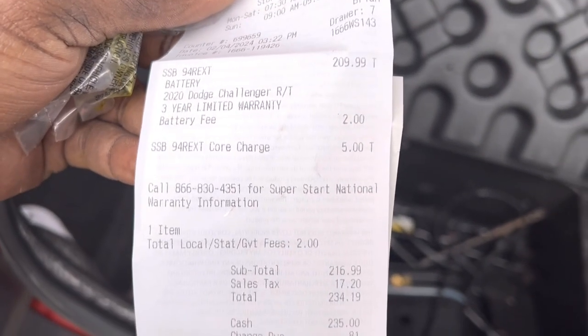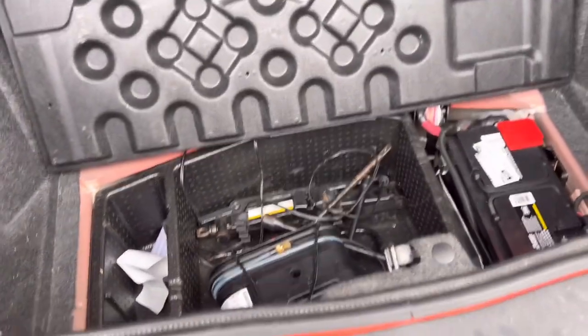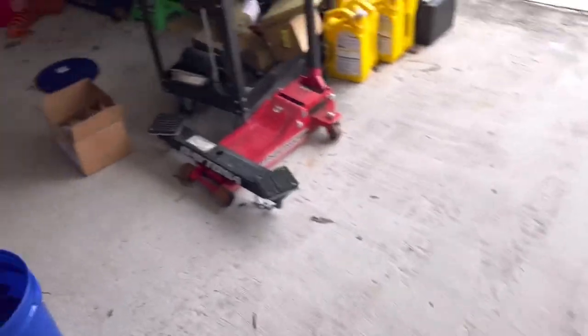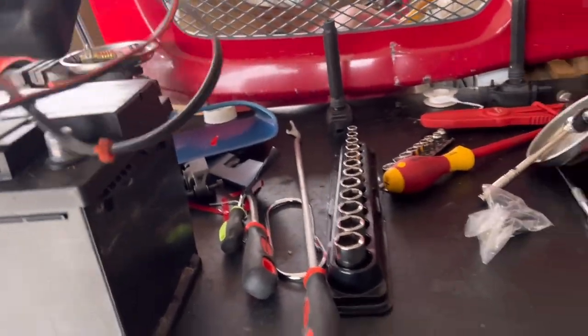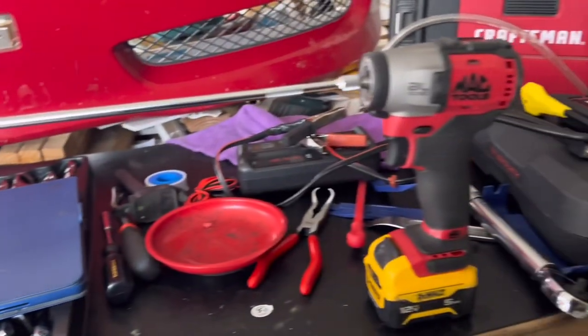Got this from O'Reilly's Auto Parts. It was $235. Now the sucky thing was when he went by O'Reilly's, they told him they would have to charge him to check if the battery was bad. No, they don't. There's no fee for that at the auto parts store. If you take it to a regular shop they charge you because you've got to pay a guy. But at the auto parts store they're supposed to just check the batteries for you - there's no charge for that. People are lazy, they don't want to do the job, they tell you whatever to get you out of their face.